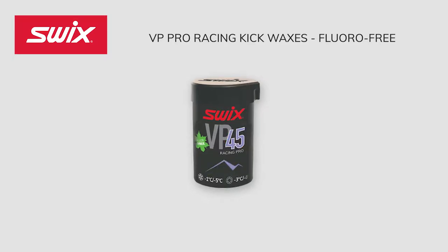VP 45 Purple Blue works well in newly fallen, fine-grained snow from 23 degrees Fahrenheit to 30 degrees Fahrenheit, and in older snow or partially transformed snow from 18 degrees Fahrenheit to 27 degrees Fahrenheit. Purple Blue Kick Wax is designed for normal winter conditions well below the freezing point.